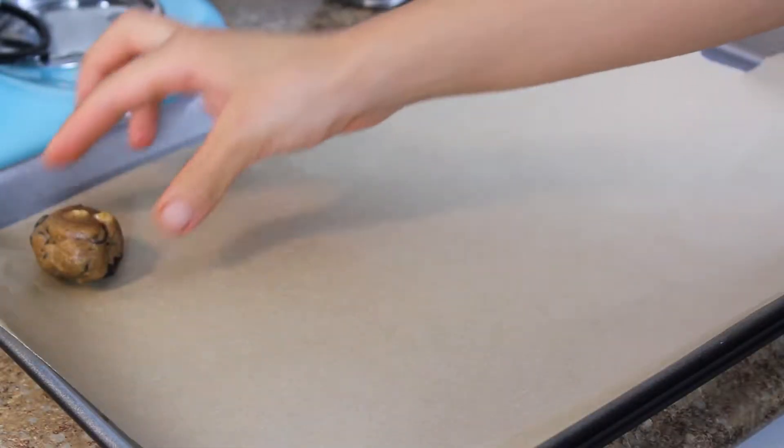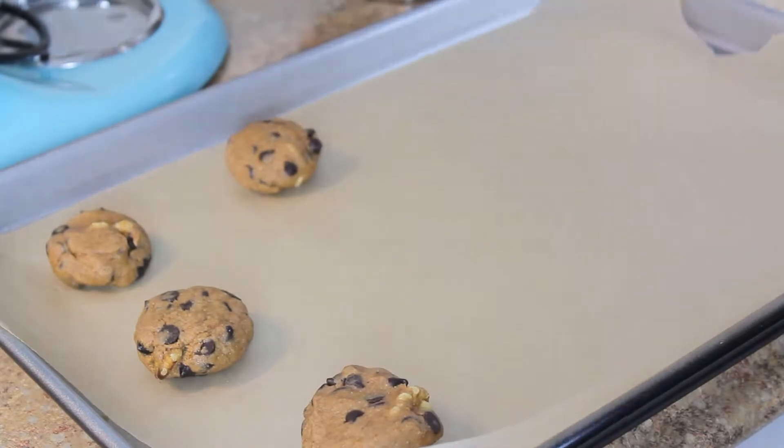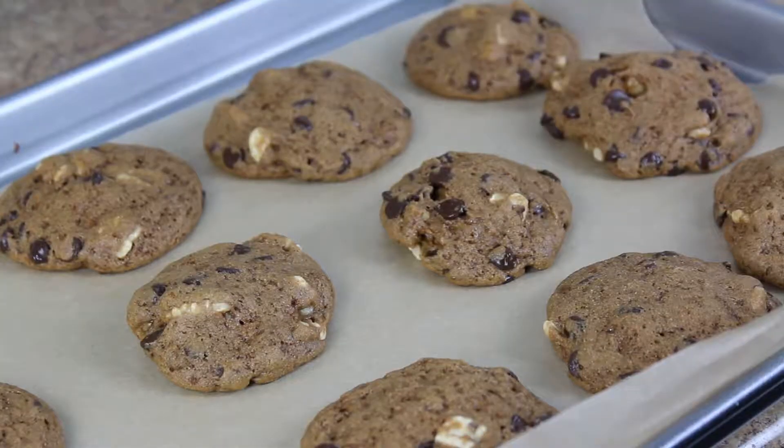Bake at 325 degrees Fahrenheit for 12 minutes. Let them rest for seven minutes. This recipe makes 12 cookies.